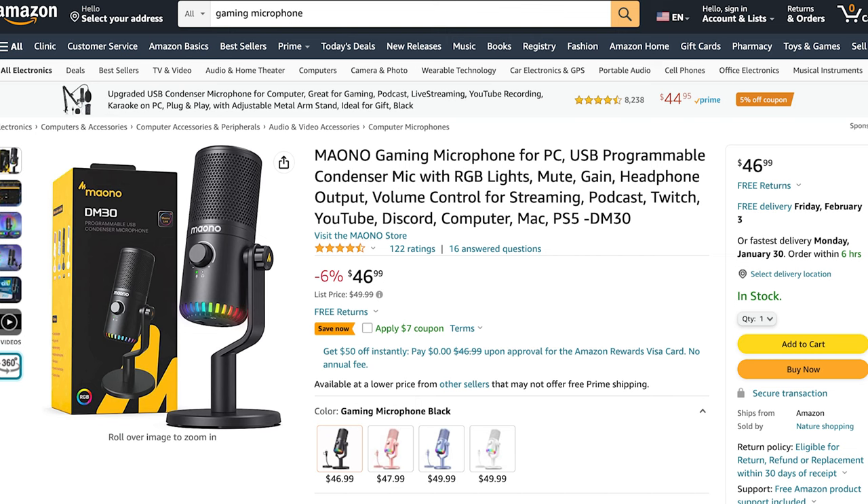This microphone goes for $46.99 on Amazon, so we are in that budget under-$50 microphone range. I'll go ahead and put the link to this Amazon page down in the description below in case you would like to check that out for yourself.